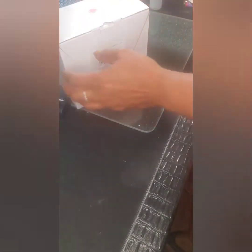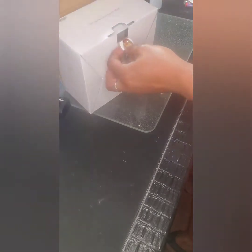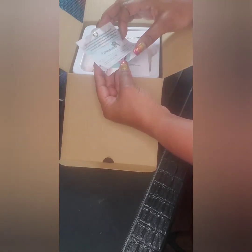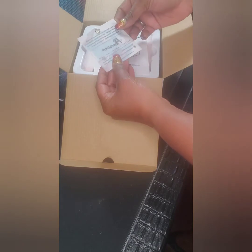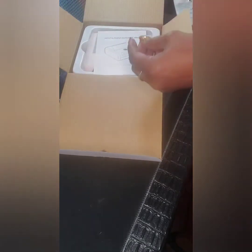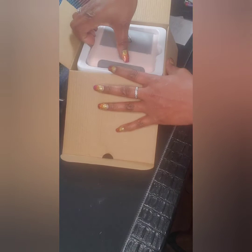So we have the Phomemo here — this is the M200, or M02. It comes in this little box. It's real small. I like the box — it says 'enjoy printing' right on it and it opens up nicely. It comes with this cute colorful little marketing insert. You slide it off — this is really cute. And here are the label printer instructions, and then we have the label printer itself.